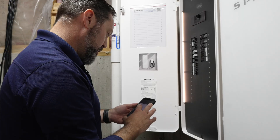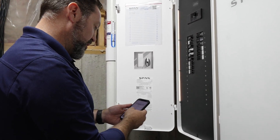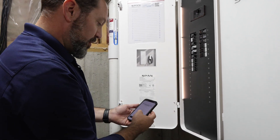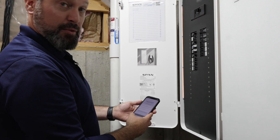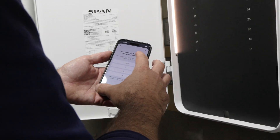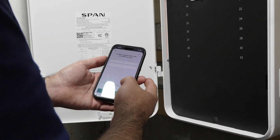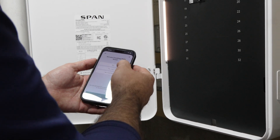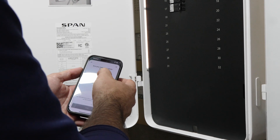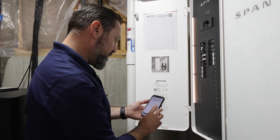Select the size of your main service and the size of the breaker feeding your sub-panel. It's asking if there's any battery storage connected at this time — no. Now it's asking if there's any solar AC-tied solar inverters at this time — no. Is there a generator on site — yes, we have a generator. Are we installing a SPAN Drive, the SPAN car charger — at this time we are not.